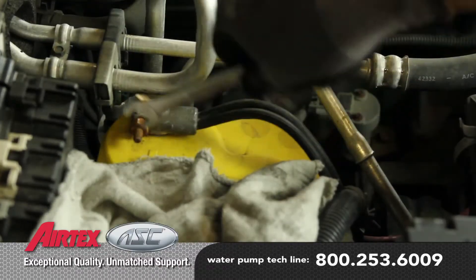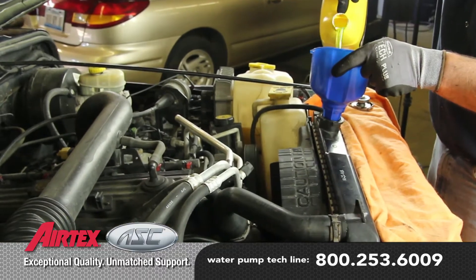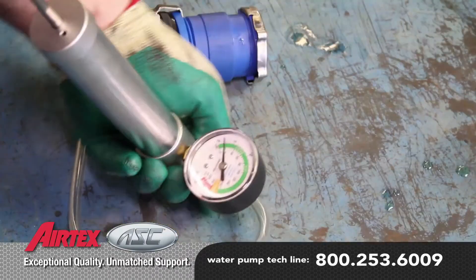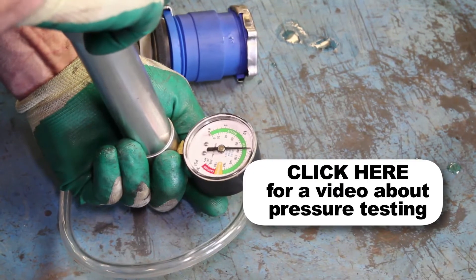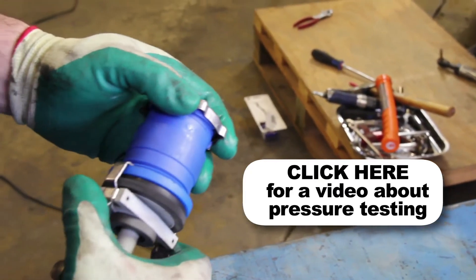With the repair complete, reattach the negative battery cable. Fill the system with a 50-50 blend of coolant and distilled water. It's a good idea to test your pressure cap, as a faulty pressure cap can lead to an inefficient cooling system. If you do not have access to a pressure tester, these are available at your local parts store.